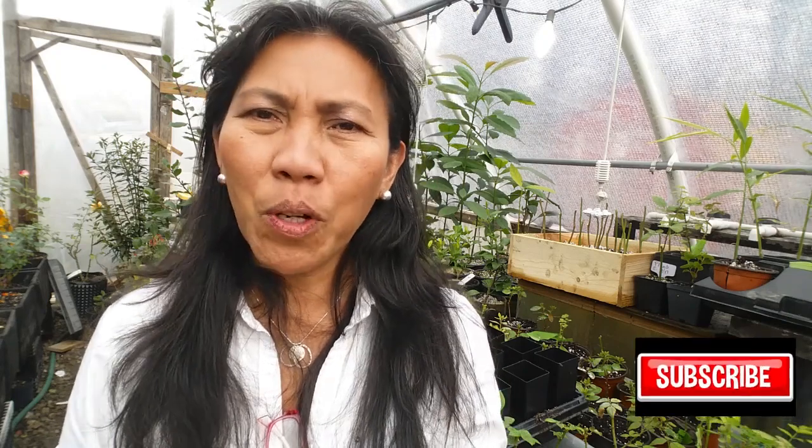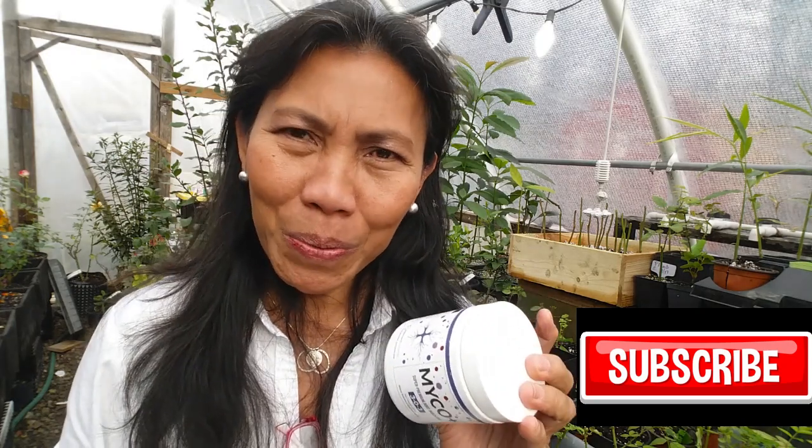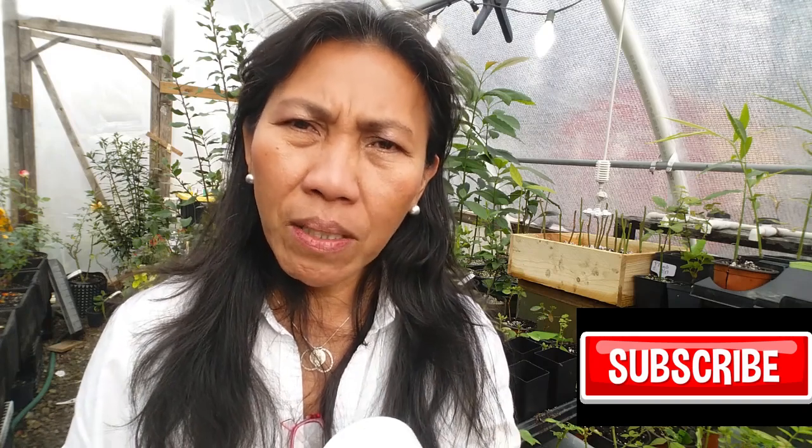Mycorrhizae — I hope I pronounce the word properly — mycorrhizae are symbiotic relationships that form a bond or connection between two living things: the plant and fungi. It is claimed that this fungus is beneficial for plants because it gives protection for the young root system against pathogens, and also increases the capability of the root system to absorb more nutrients and water, so the plants can grow bigger, healthier, and produce bigger roots and bigger fruit.